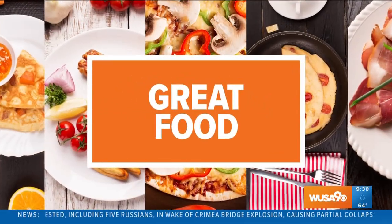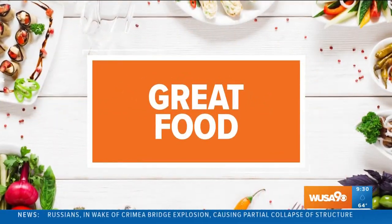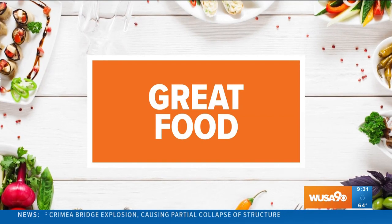It is time for some great food and it doesn't get much better than pizza. October is National Pizza Month and there is no one better to show off how to assemble the perfect pizza than Chef Matteo Vanini of Stellina Pizzeria.